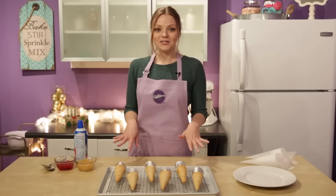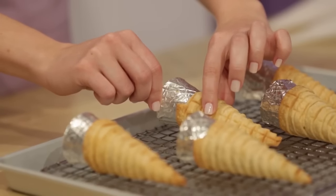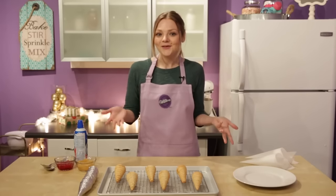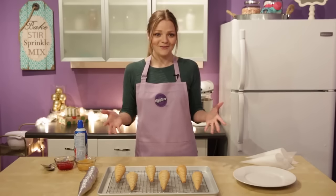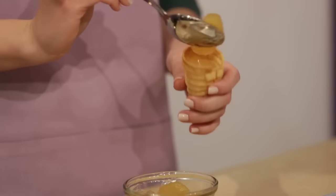Once the cones are baked, let them sit inside the sugar cone for about four to five minutes to cool, then gently release the sugar cone from the pie cone. Now for the best part — the fillings! You can be as creative as you want, or go the traditional route with some fruit fillings. I've got some apple and cherry here, or you can do my favorite, chocolate silk pie. Maybe a pumpkin pie for the holiday — that's very festive. Just have fun with it.